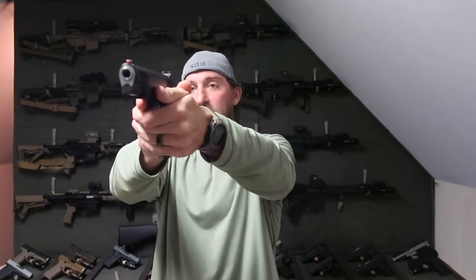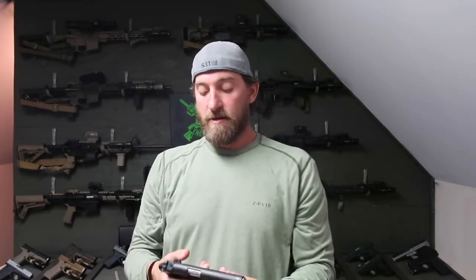The sights: the front sight is fiber optic, and the rear is the tactical rack with two white dots — good sights, easy to pick up your target, easy to shoot through. No problems there.